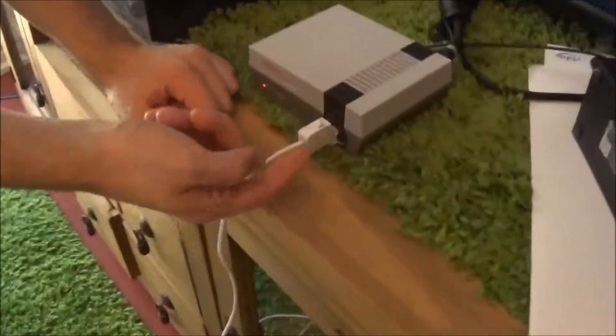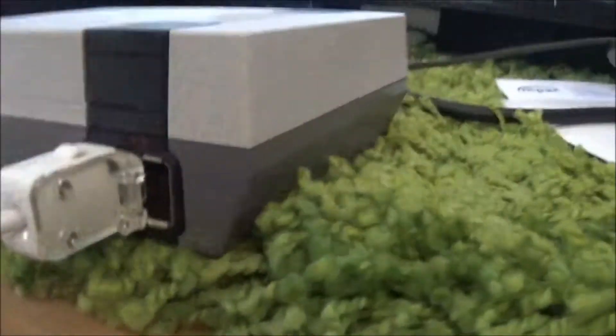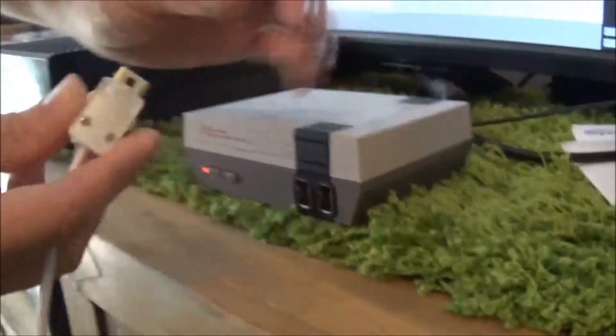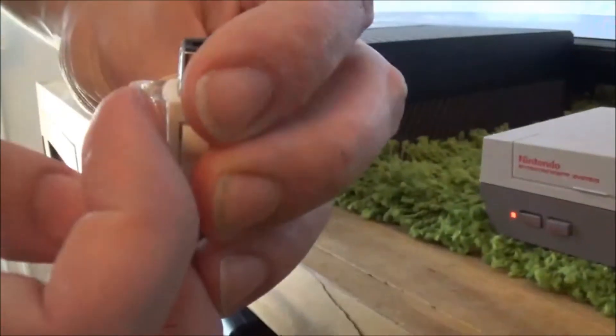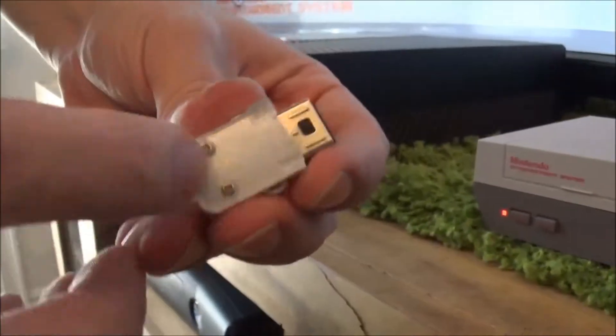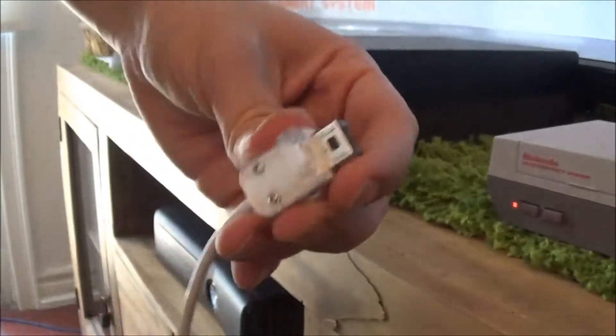Just pointed out a little flaw we just discovered. On the extension cord, they have a little clip here, and that would mean you couldn't actually play with two extension cords at the same time. But we just looked at it — it looks like it's just a strap holder for the Wiimote controller. It's just got two little screws, so we're going to pop those screws off and take this little clip off. It's unnecessary.